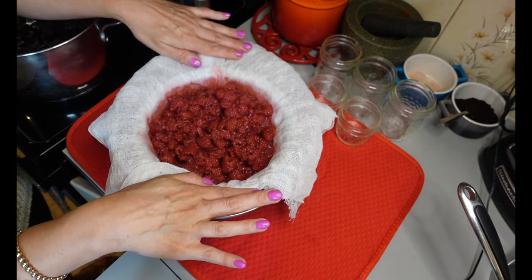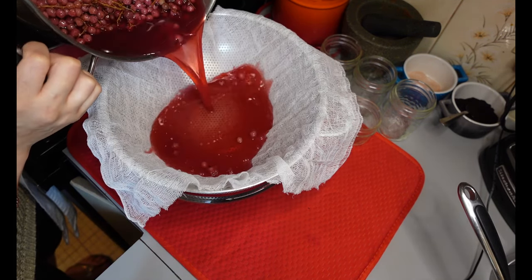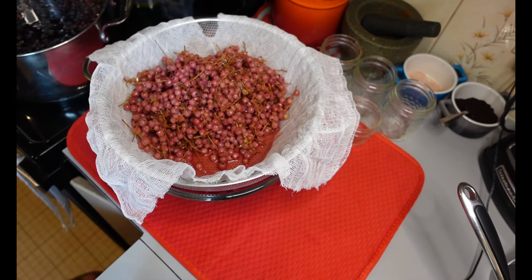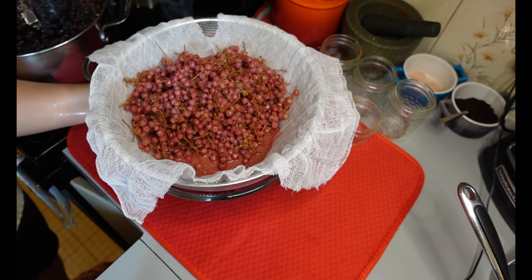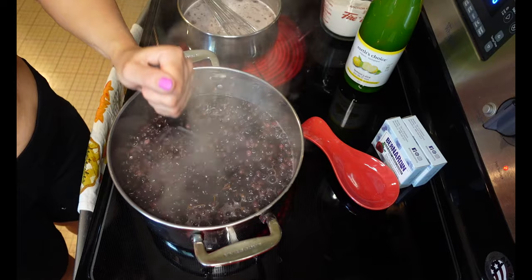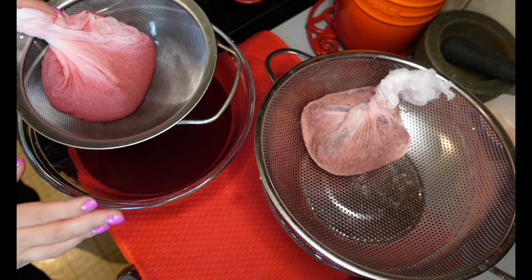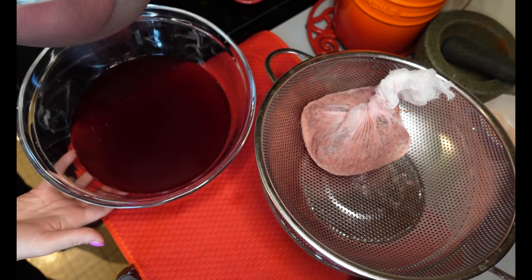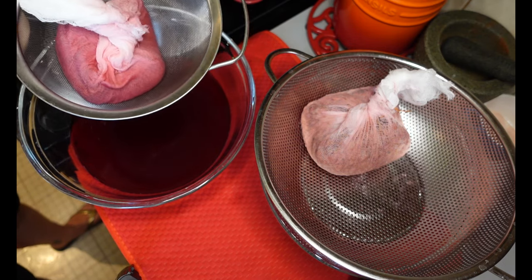I'm going to strain my red currants as well, with a second bowl, cheesecloth, and strainer set up — just letting it drip naturally. I keep coming back to give the Saskatoons another mash to help break them up. A couple of hours later, both my raspberry and red currant have strained and the juice of both looks beautiful and clear. I'm going to put the spent pulp into the compost and start making the actual jelly.